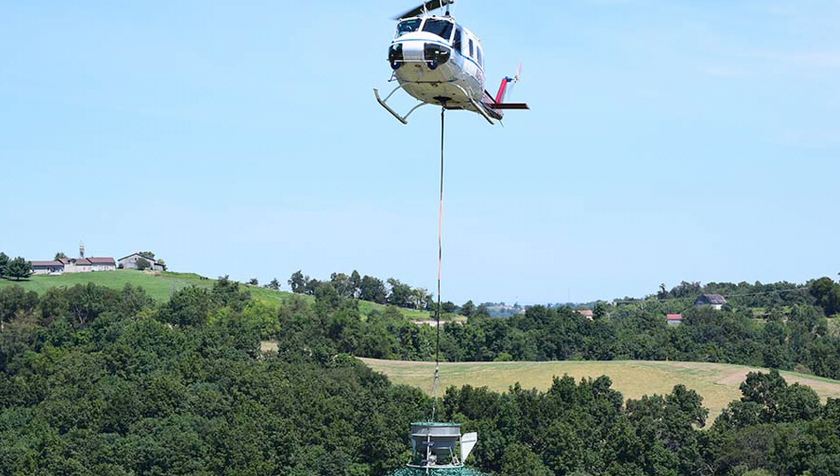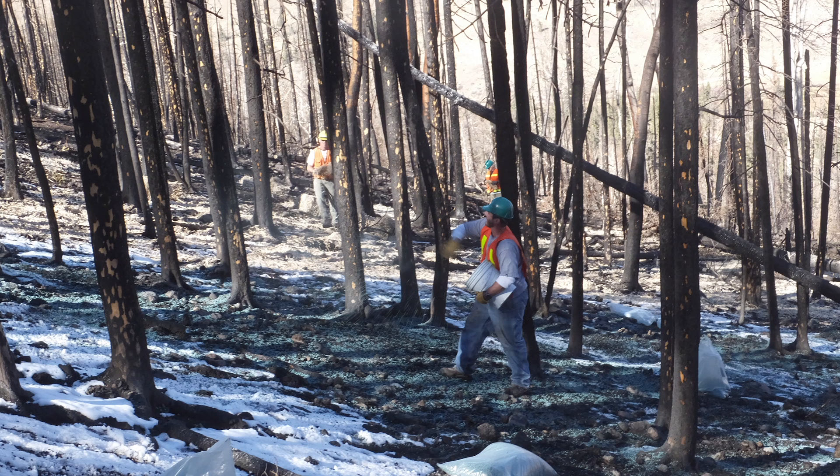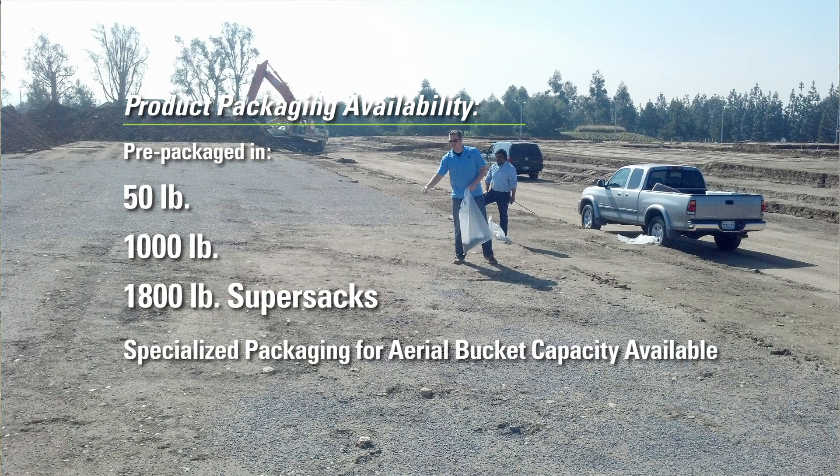EarthGuard Edge can be applied via aircraft, mechanical spreaders such as salt and sand and fertilizer spreaders, or by hand. EarthGuard Edge is available in 50-pound bags or 1,000 and 1,800-pound super sacks. A 50-pound bag can easily be applied by hand in less than 90 seconds.